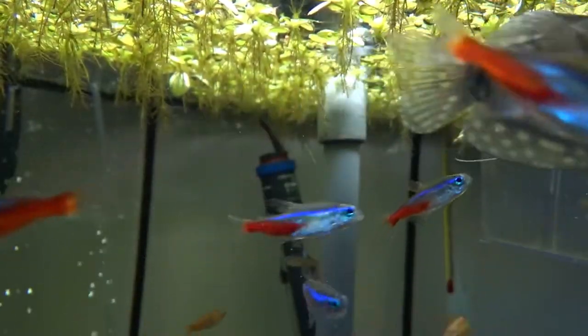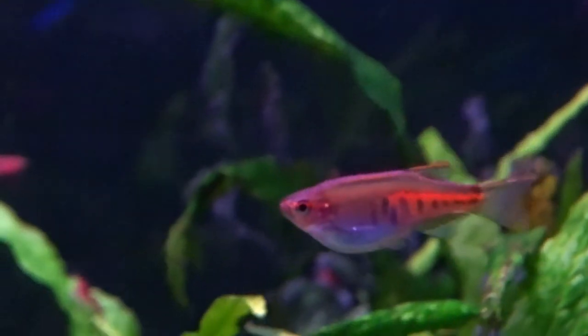Just like the rest of the Danio family, Glowlight Danios are also egg scatterers and are pretty easy to breed. So now I'll show you how to breed them.